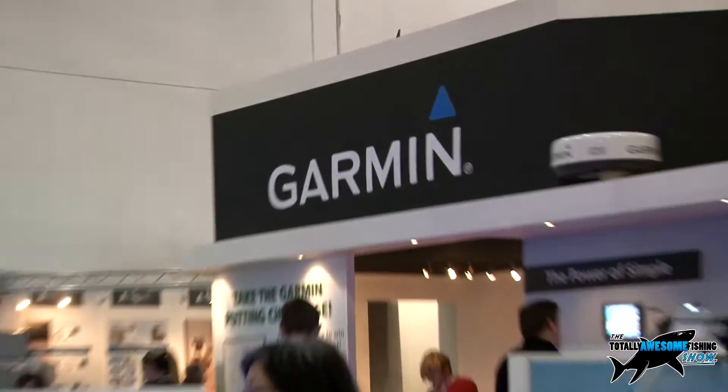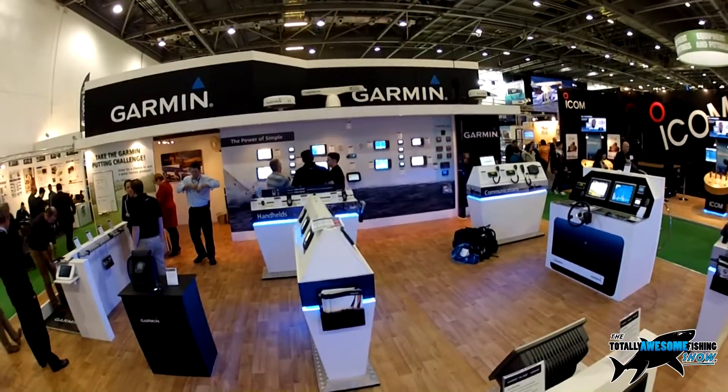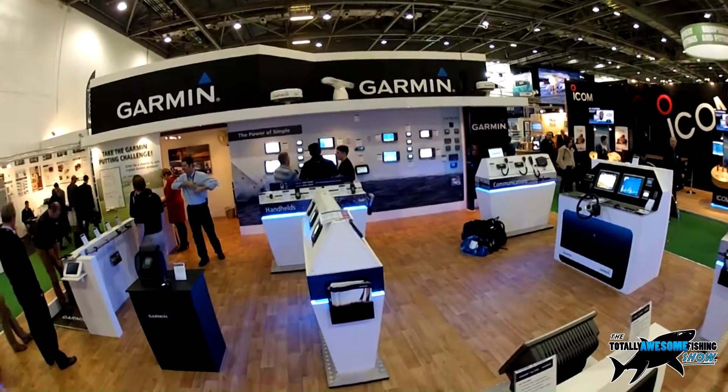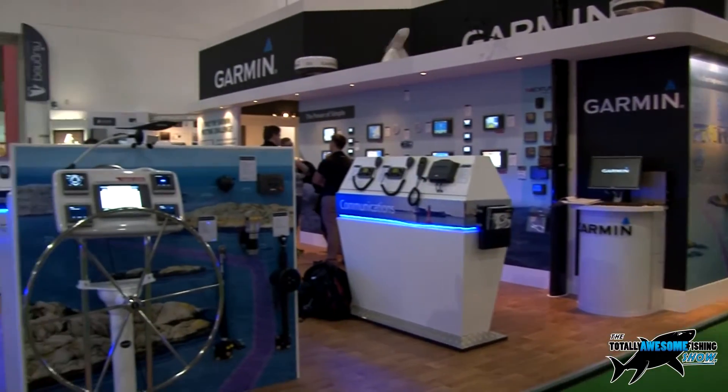Welcome to the Totally Awesome Fishing Show, quite simply the fastest growing fishing show on YouTube. We're going to be looking at two items that will help you in your small boat fishing. They're both Garmin chart plotters — the 557 and the 557XS — one of which has an additional piece of gadgetry you might be very interested in. On the Garmin stand is Craig, their tech support guy, and he's going to be showing us exactly what these little critters can do. Let's check it out.